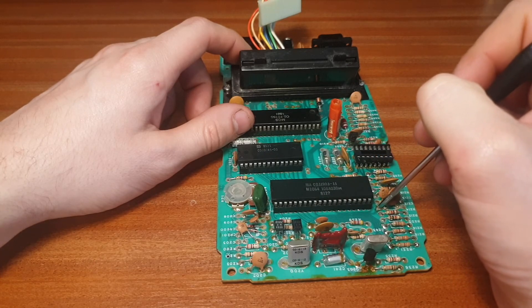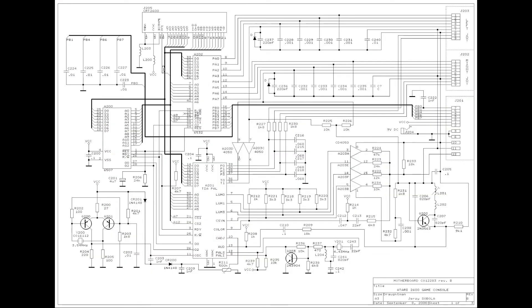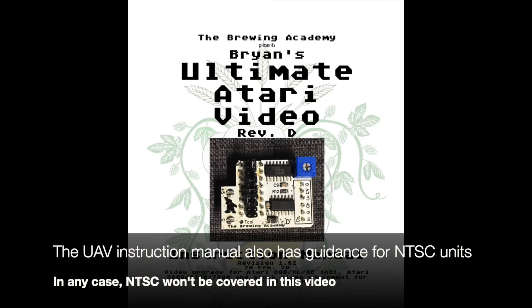On an NTSC unit, this information probably won't be correct. You'd best check the schematics for your revision or ask for help from someone with the know-how.